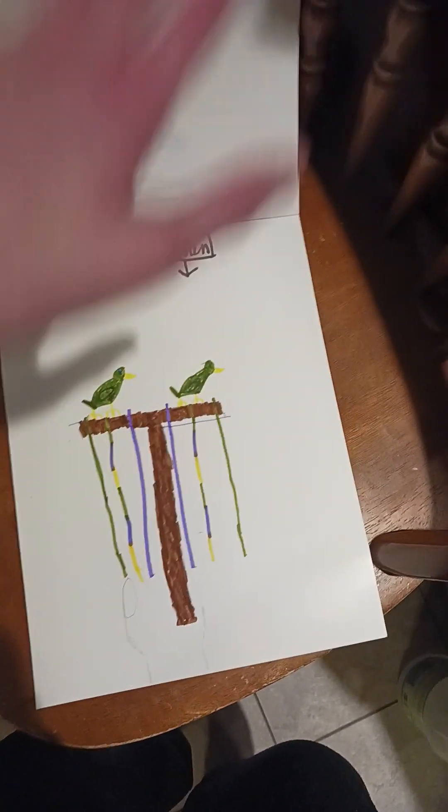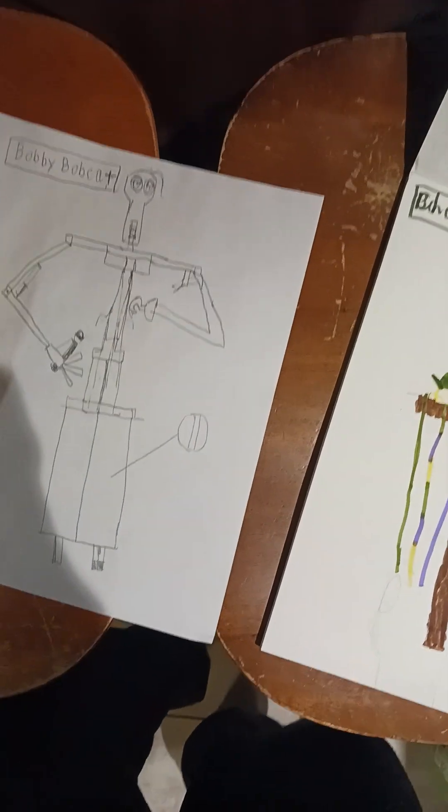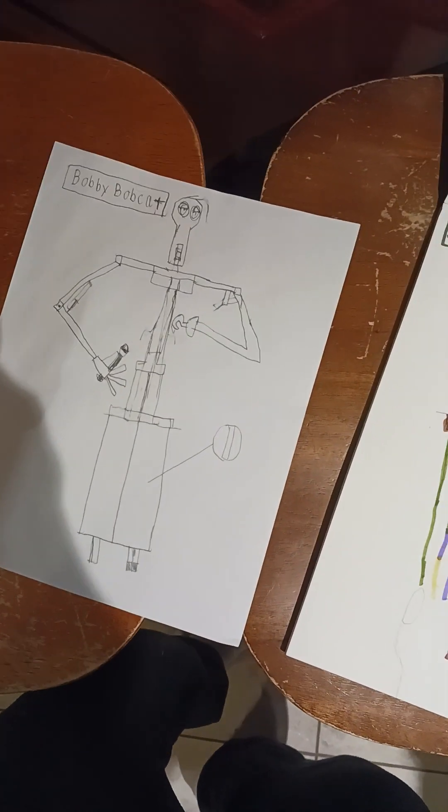And I guess, yeah, this book is gonna be full of my drawings of my band characters before this guy even arrives.